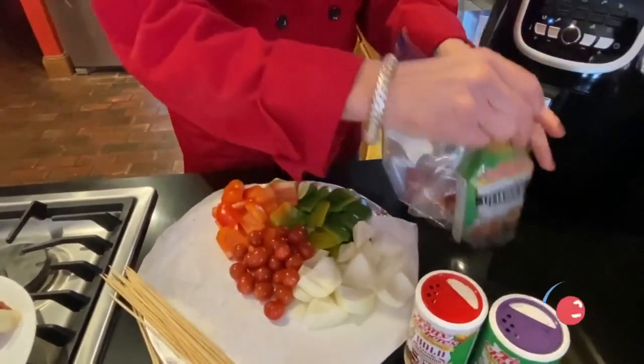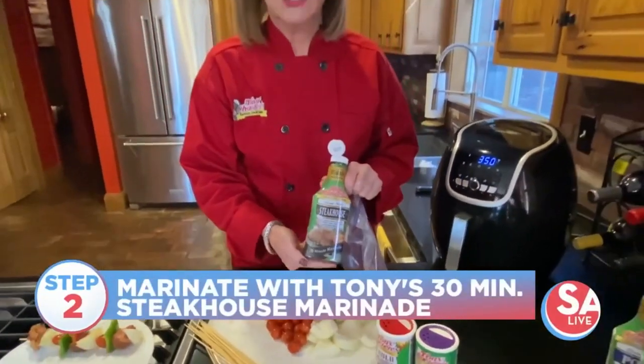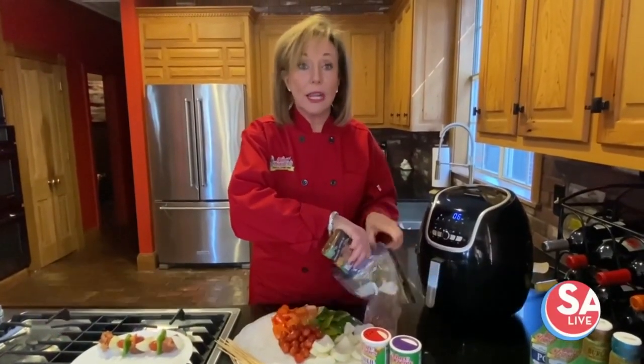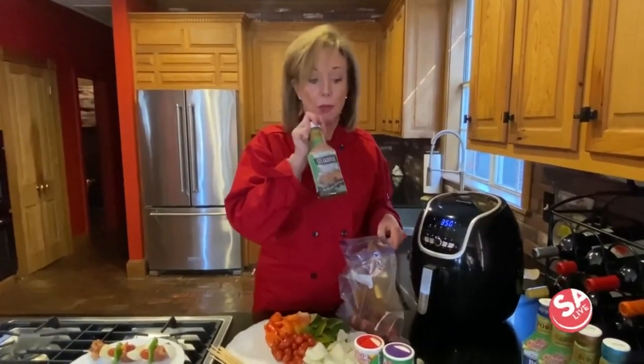I'm putting it in a Ziploc bag and I'm adding the 30-minute steakhouse marinade. It is from Tony Sachery's. They have many flavors — they have chicken, pork, steakhouse burger, seafood — so you can buy these in your local grocery stores. I love these 30-minute marinades.